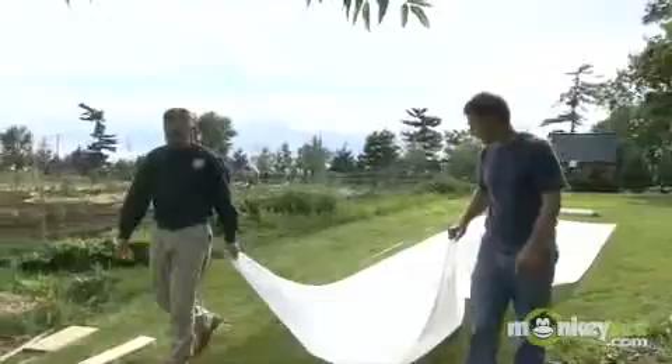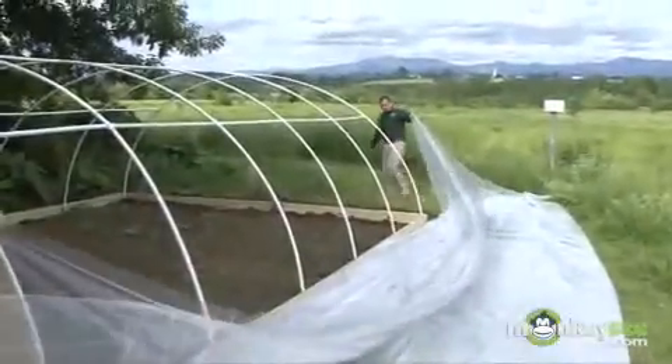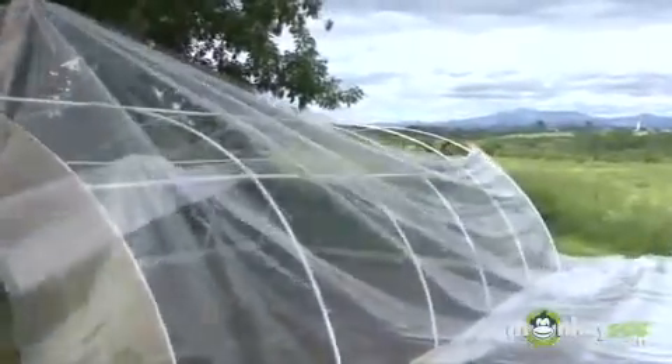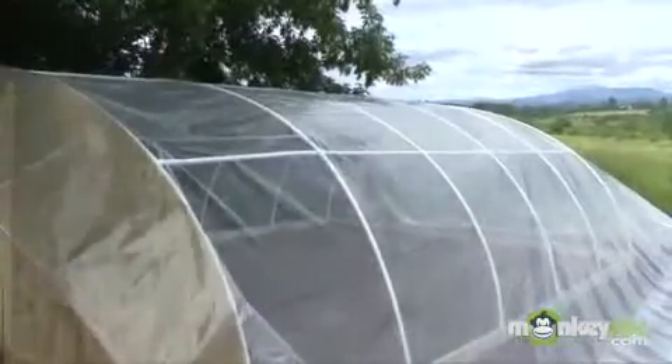To install our polyethylene sheeting, lay your 32-foot roll of polyethylene sheeting along one side of the greenhouse. Unroll the film over the entire frame over to the other side of your greenhouse. You may need someone to assist you.